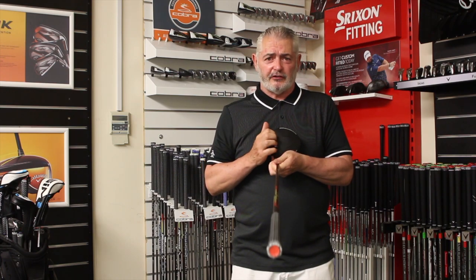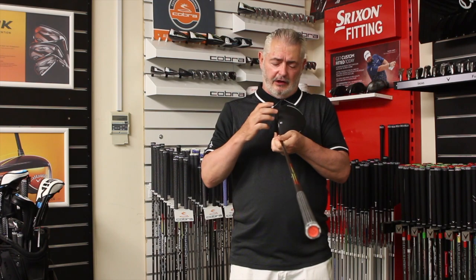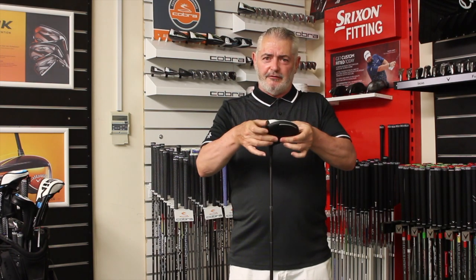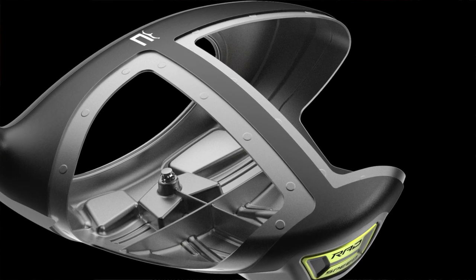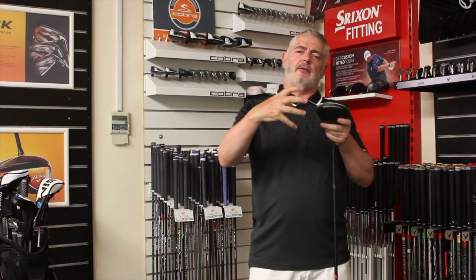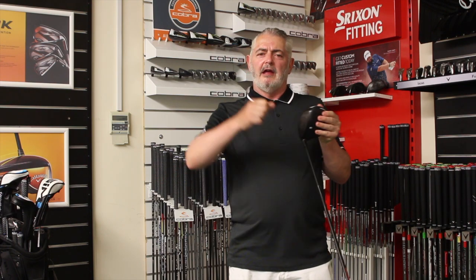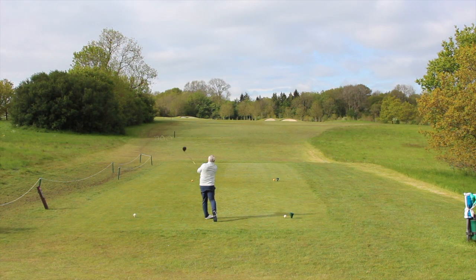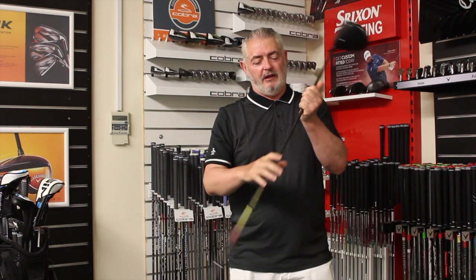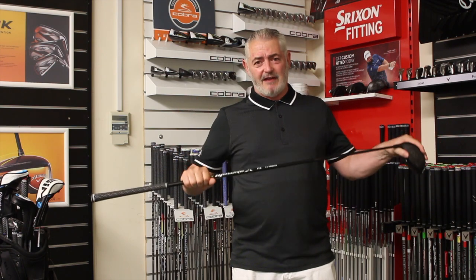With a 30% lightened crown they've saved six grams, and the T-frame inside has saved another seven grams. What they've done with that is moved a massive weight to the front of the club, giving you a low, boring ball flight — and believe me, it is a low boring ball flight, especially with this shaft, the Futicura Monterra X F1.